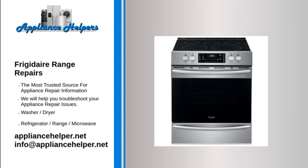My Frigidaire oven is not heating. Igniter. The igniter is the most commonly defective part for an oven not heating. The igniter has two main functions. First, the igniter draws electrical current through the oven safety valve to open it. Second, the igniter gets hot enough to glow and ignite the gas in the oven burner.